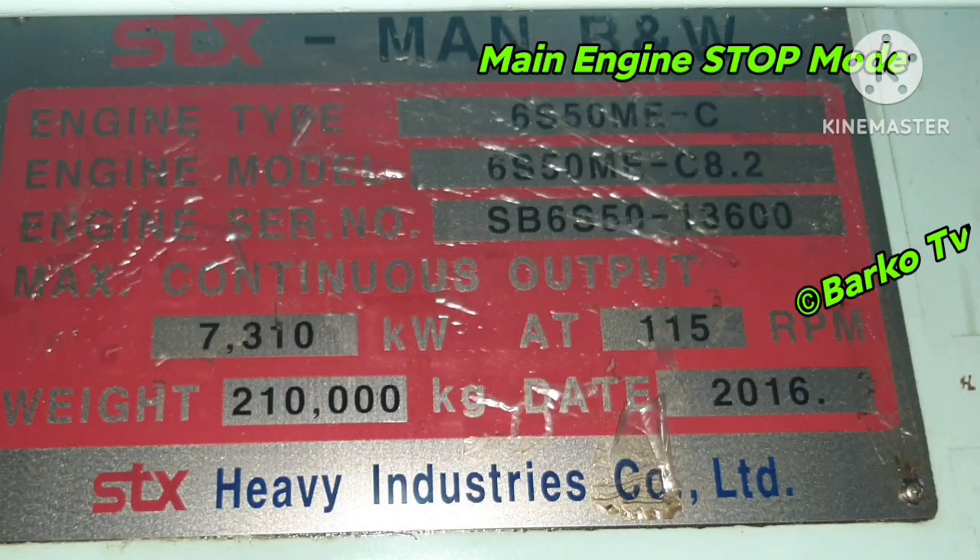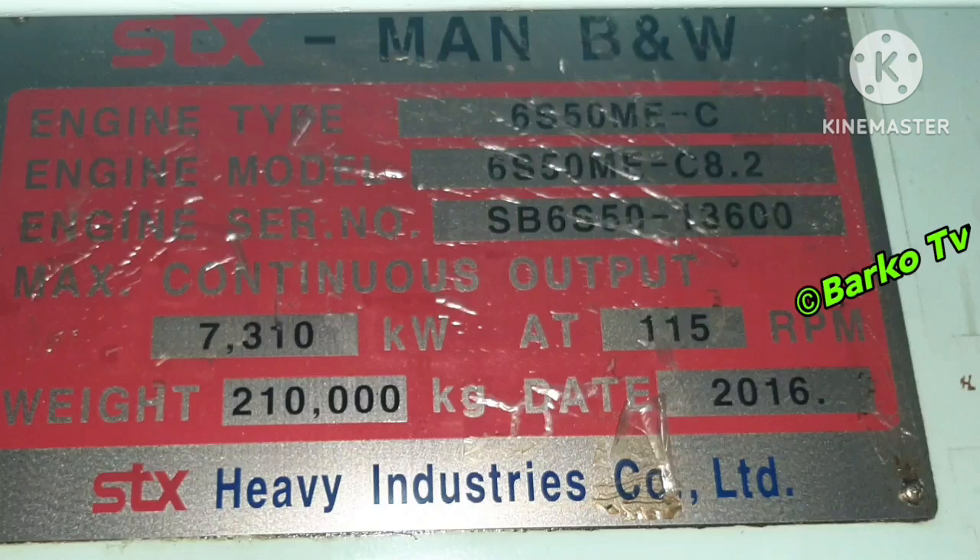Main engine: STX MAN B&W, engine type 6S50MEC-C, Mark 8.2. Output: 7,310 kilowatts at 115 RPM. Year: 2016. Weight: 2,210 kilograms.